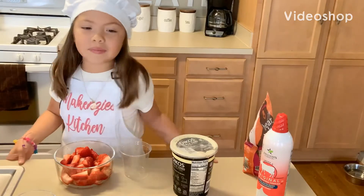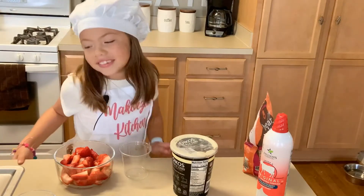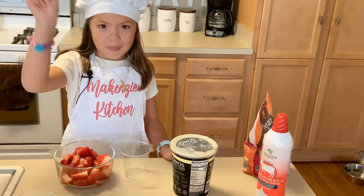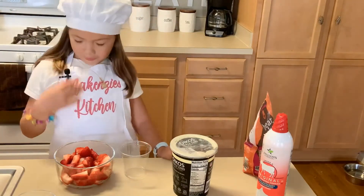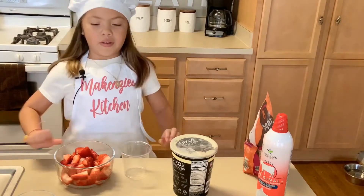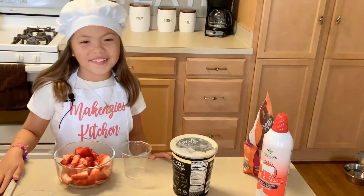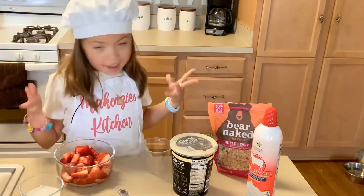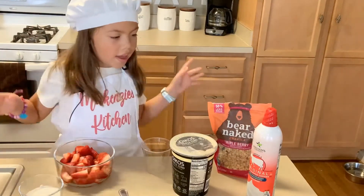Hey guys, welcome back to my channel. I just wanted to say thank you to my Tia, my two cousins, Ben and Savannah, for making this everything for my channel. Today we're making, dun-dun-dun, Strawberry Buffet!